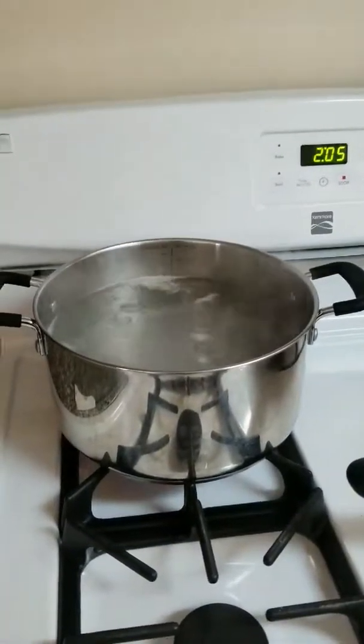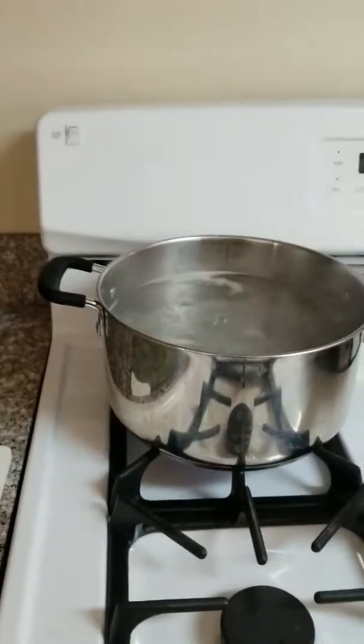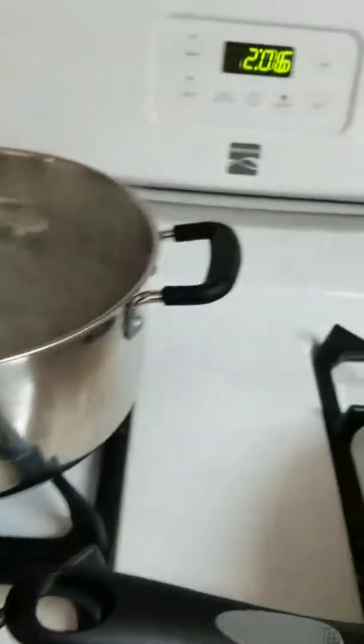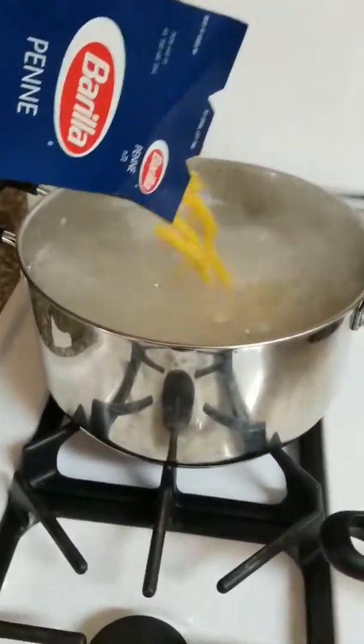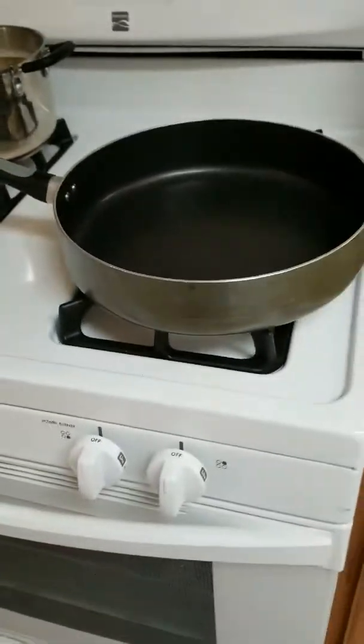I've got my yellow onion cut up, brought my water to a boil for my noodles, and added a little butter — you can use cooking oil, olive oil, or whatever you prefer. I'm about to drop my noodles in; they'll cook for 11 minutes. I've got my big pan ready to sauté my onion and garlic, then my shrimp.